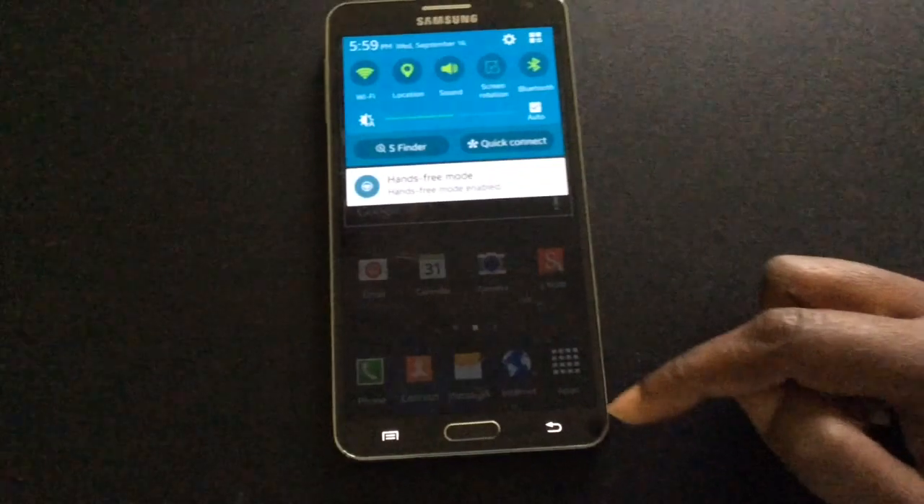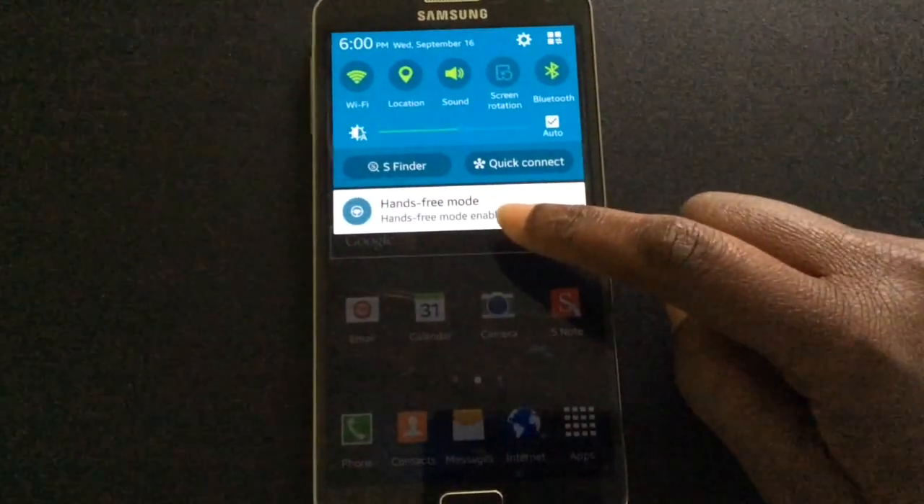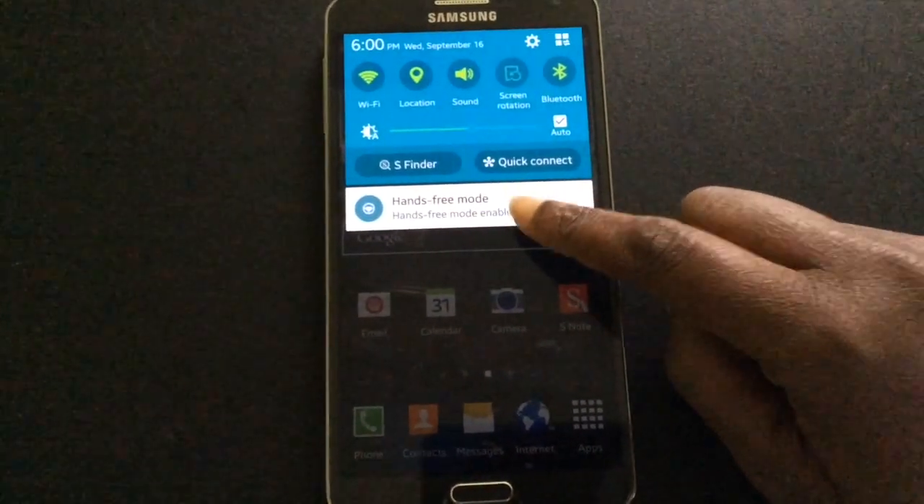Swipe down again from the top to the bottom to reveal the notification. It says that hands-free mode is enabled. Let's tap that once.